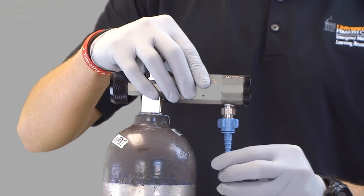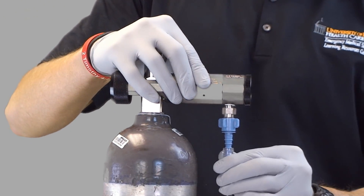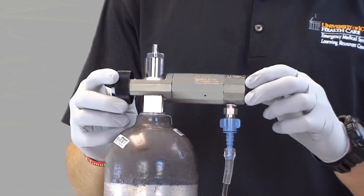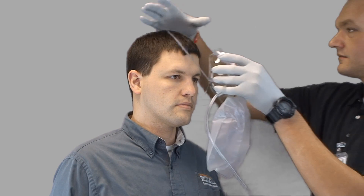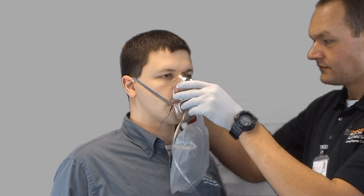I will check my non-rebreather packaging for any tears, punctures, or missing pieces. I will then attach the oxygen tubing to the port on the regulator and set the regulator to deliver between 10 and 15 liters per minute. I will place my finger over the one-way valve on the reservoir bag to allow it to fill. After the reservoir bag is fully inflated, I will place the mask on the patient's face and tighten the straps around the patient's head.